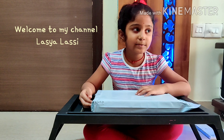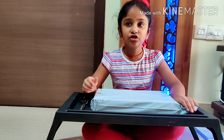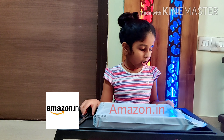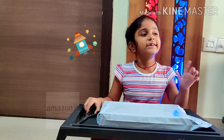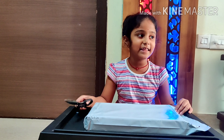Hey guys, welcome to my channel Lassus. I'm Lassia. I'm back with an interesting pack. I ordered this pack at Amazon. Come on, let's open it and play this game.